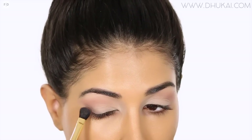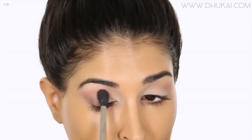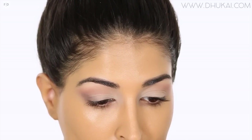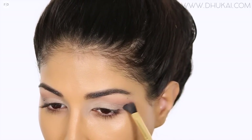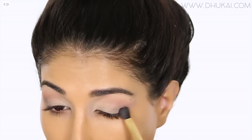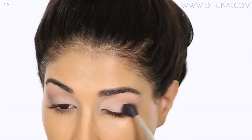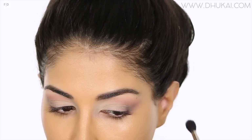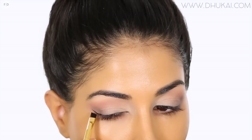Now I'm picking up the color Cool Gray on a smaller brush and applying this on the outer lid area. As you can see, I'm applying it kind of like liner, staying in the outer third of the lid, outer V of the lid, and winging it out to create a cat eye shape. Then I'm just grabbing my fluffy brush that I used in the crease and blending out the edges so that everything looks nice and smooth.